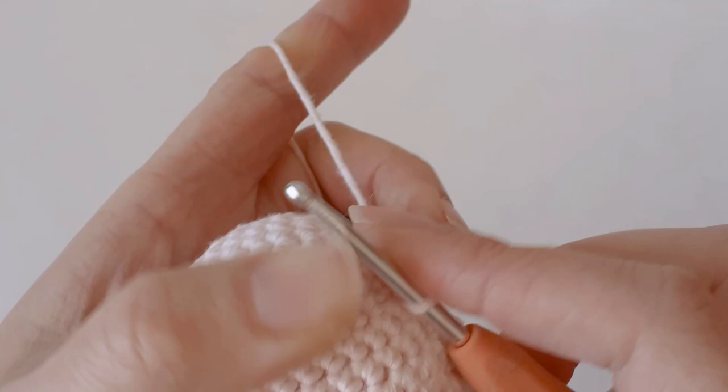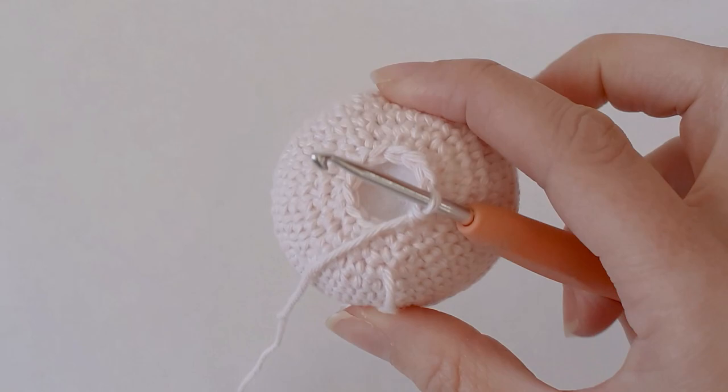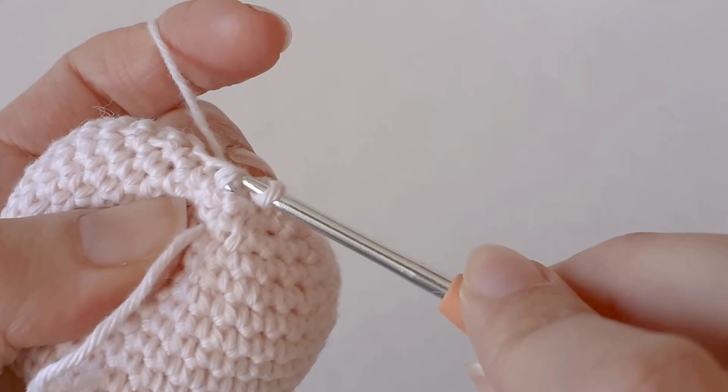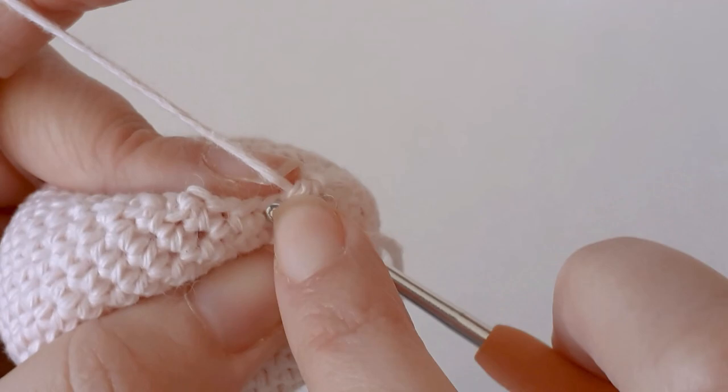Now I have 12 around, I just need to do 6 decreases — decrease every stitch. I'll do that around and show you what it looks like.